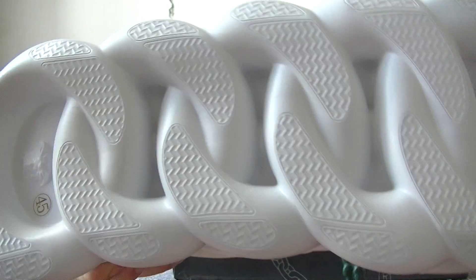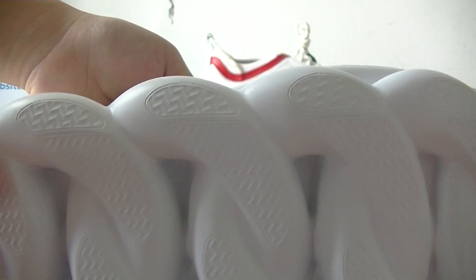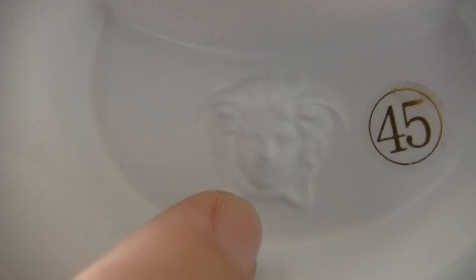And the bottom — it's very cool. It's like a chain, just the same as the name: Versace Chain Reaction. And here we can also see a Versace Medusa head pattern. And the side says size 45.